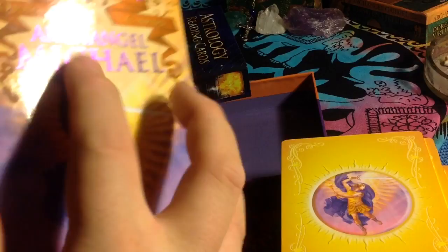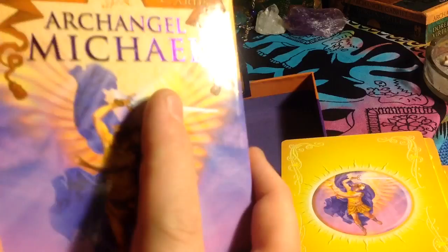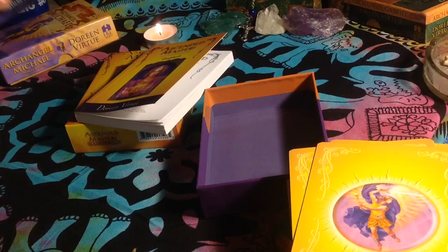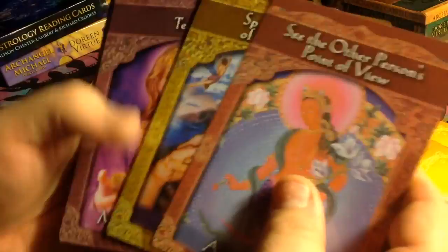However, the image in the middle of all these Ascended Masters cards is the same image that's on her Archangel Michael deck. On the box of the Archangel Michael deck, the guidebook is the same, and the cards themselves are a little bit different, but the cover of the box is the same thing that's on the back of these cards. Same artist, same artwork — I kind of think she could have picked something else. However, I'm still pleased with this deck.